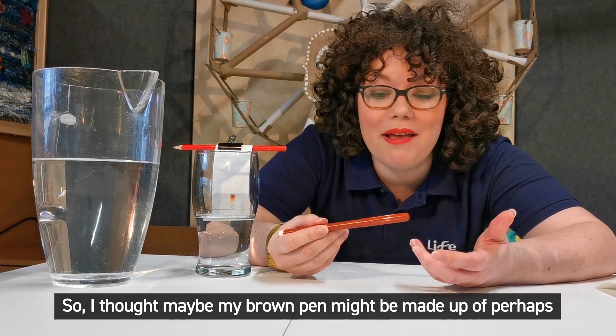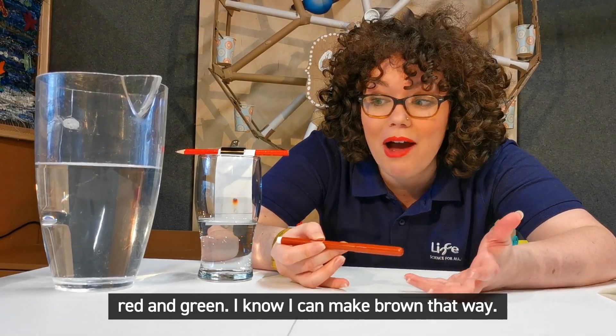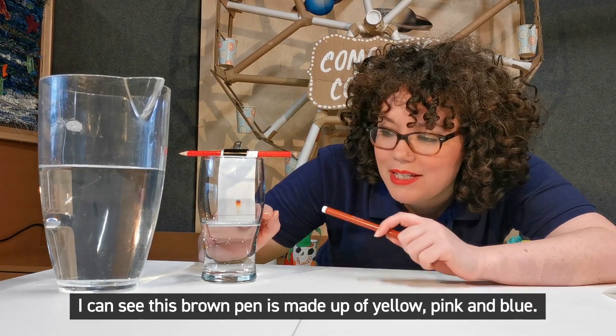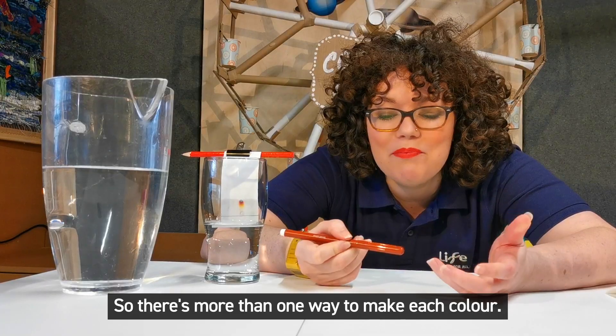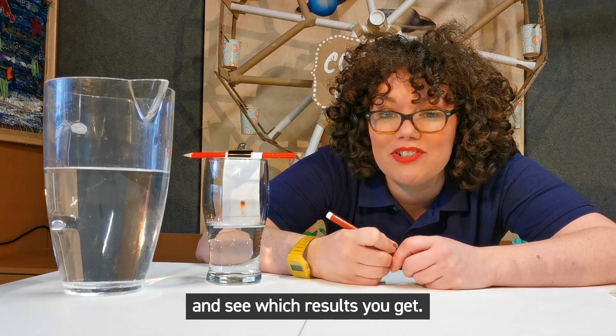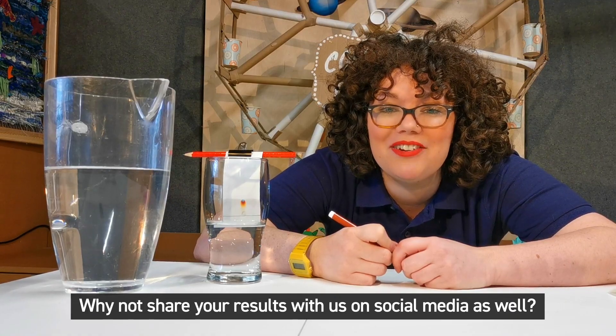So I thought maybe my brown pen might be made up of perhaps red and green — I know I can make brown that way — but looking at my chromatography here I can see this brown pen is made up of yellow, pink and blue. So there's more than one way to make each colour, so you might want to try with different pens around the house and see which results you get. Why not share your results with us on social media as well?